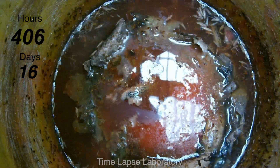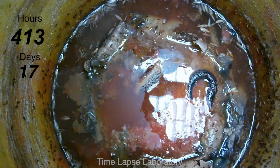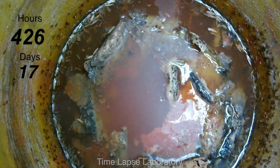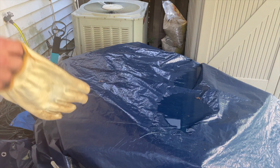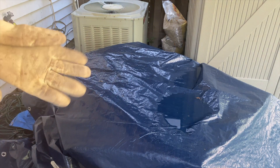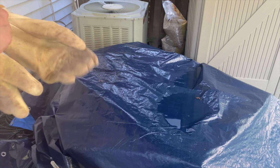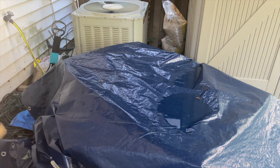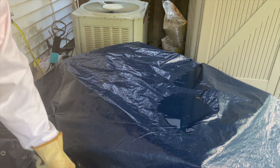I thought this was a really interesting time-lapse to show off the process of decomposition and highlight the different roles of bacteria, fungus, and insects that are all part of this essential process. So it's been 18 days since we put the watermelon in, and it's gone now. I know this is going to smell absolutely terrible.